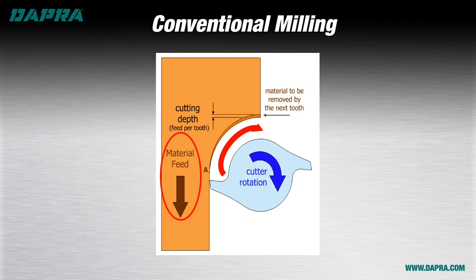In this approach, the cutting edge starts with rubbing, which we know from a previous video causes extra heat at the cutting edge. Since the chip is getting progressively thicker as the edge rotates through the material, progressively more work is being done with the increasing chip thickness, which means more heat is being created as well. This is actually the opposite of what we ideally want in our metal cutting operation.